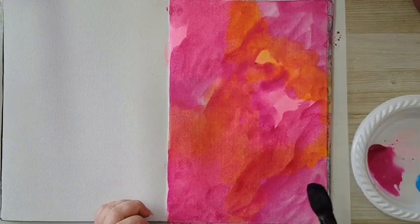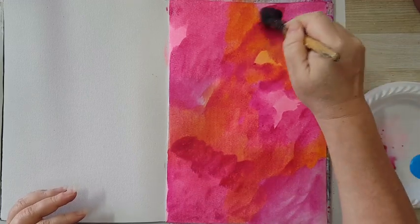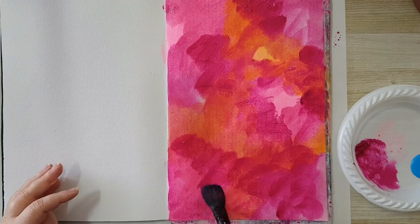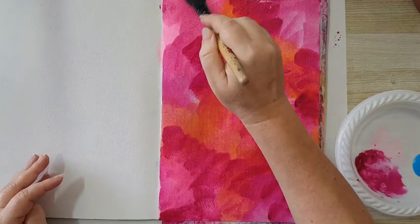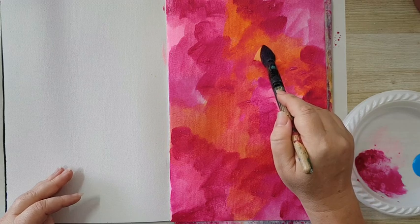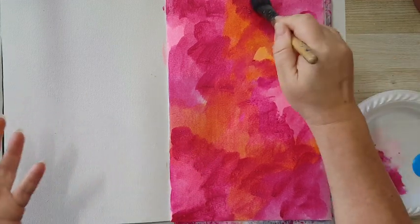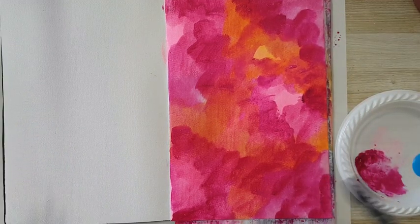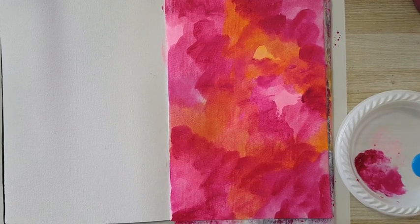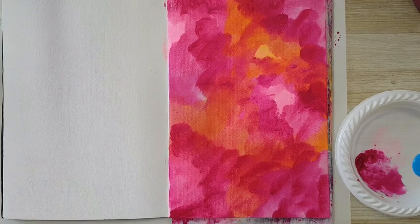I've almost covered everything with the magenta and now I'm dipping again — I want several areas to be darker. I'm going to let this dry before I continue to the light blue. As you can see, I still have the neon pink and the orange peeking through, and in other places it just shines through the magenta. I'm hoping I can layer this and still have something nice without covering everything with opaque acrylic paint. I'll let this dry and then continue to the next color.